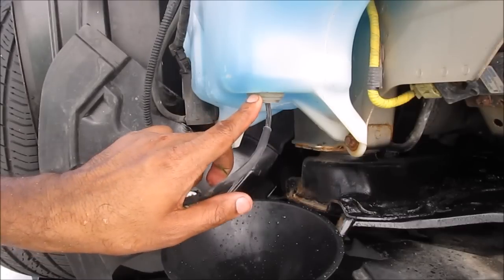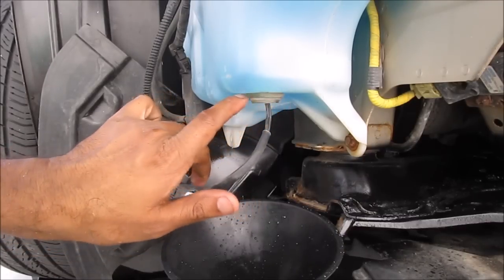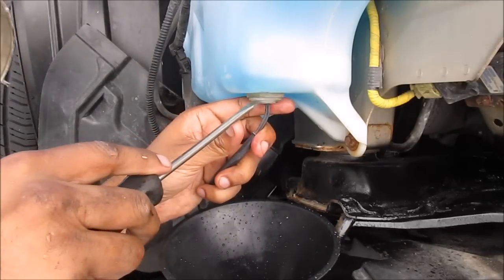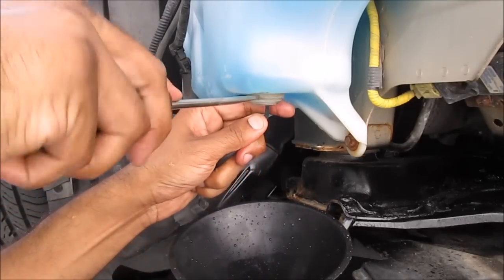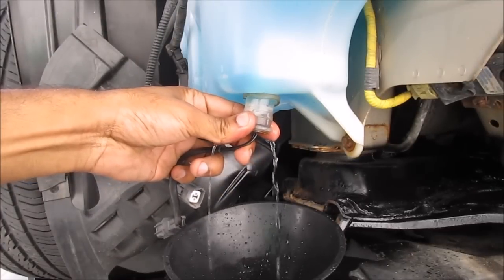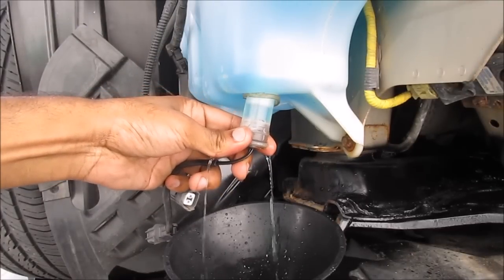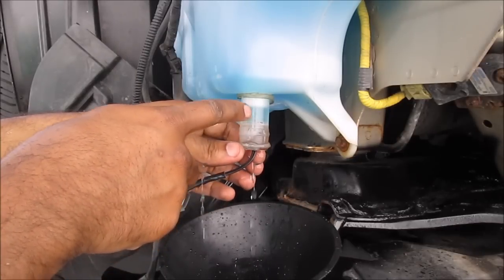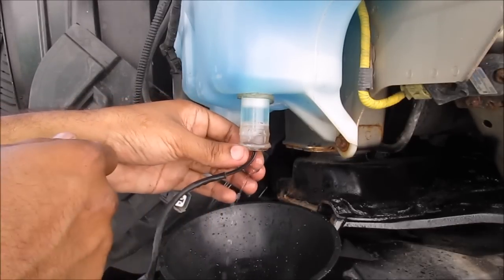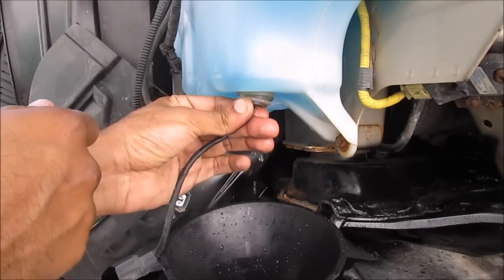To get a better idea of how this sensor is functioning I'm going to have to remove it. There is a rubber seal here that protects the washer fluid from draining out, so I'm just going to use a screwdriver here to come in and slowly pry down on the sensor and let the washer fluid slowly drain into the jug. Before I took this out I noticed that the sensor float is actually up and not sitting at the bottom, so I'm going to put this back for a second.